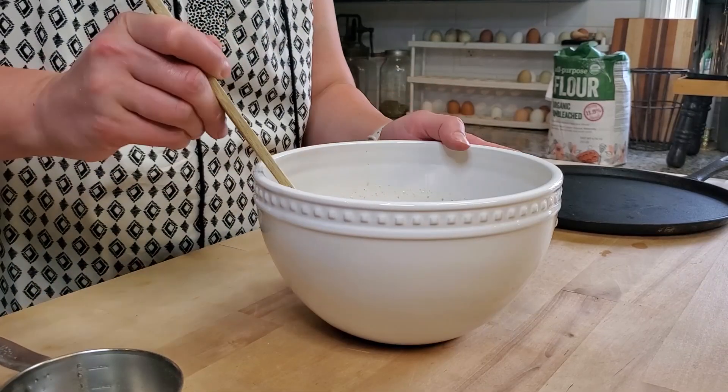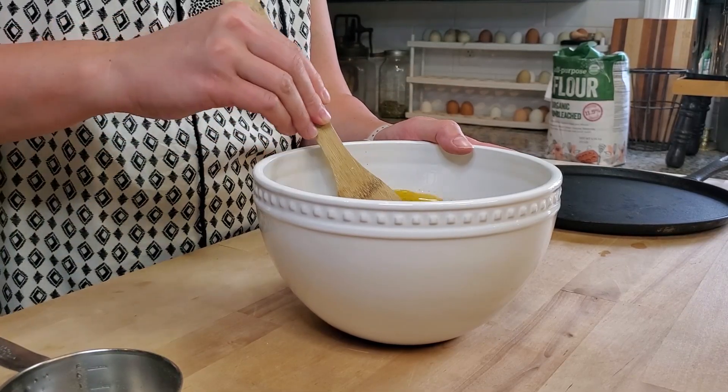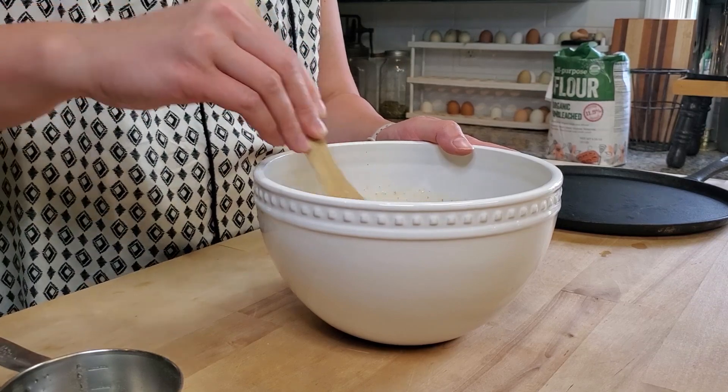It looks like I need to get my new bottle out — this one is all finished up. Now I'm going to add in two eggs.